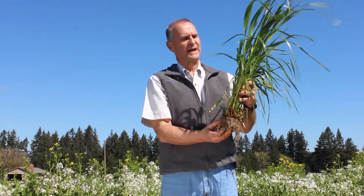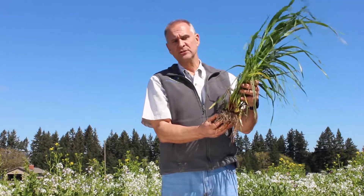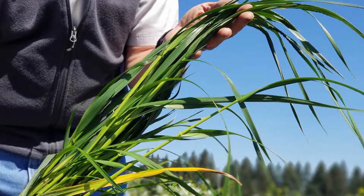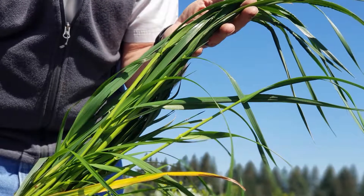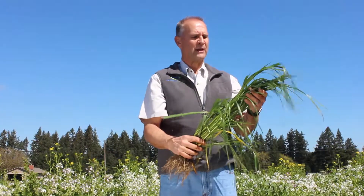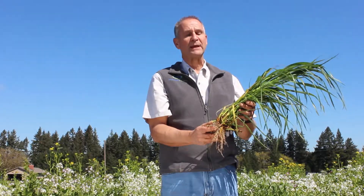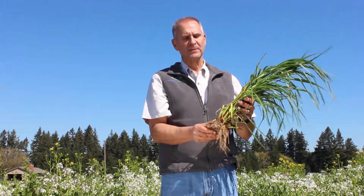Annual ryegrass can be used as a forage in your cover crop. It can be brought in and grazed very easily — very lush, pliable leaves, very palatable, with a nice stem. It adds a lot of organic matter back into the soil after it's been terminated.